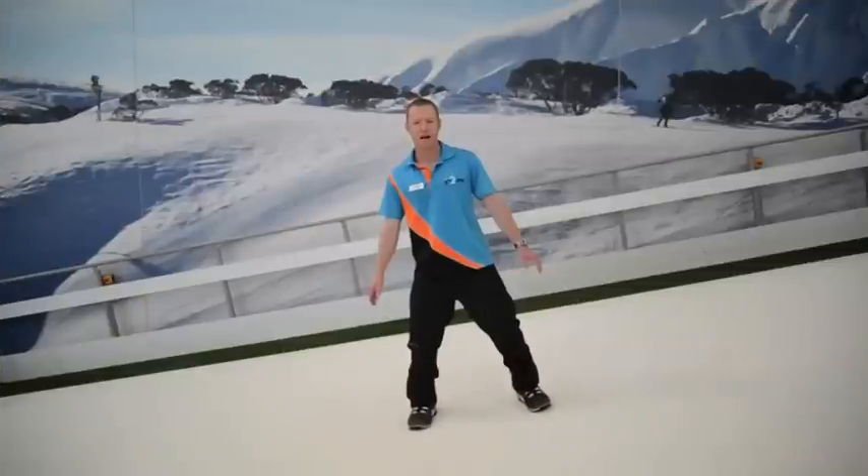A good basic stance is where all your movement should start from. You should be nice and centred, with even weight on both feet and your legs slightly bent. Your shoulders and hips should be parallel with your snowboard, which is obviously parallel to the slope that you're riding on, and from here you can move in any direction you need to.